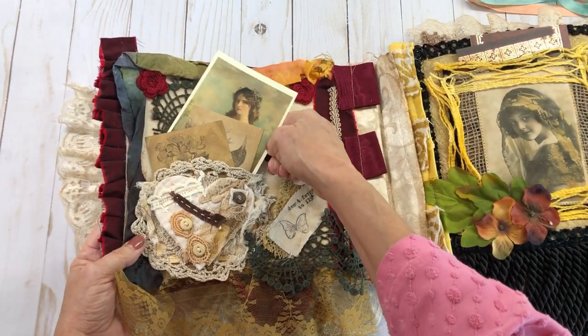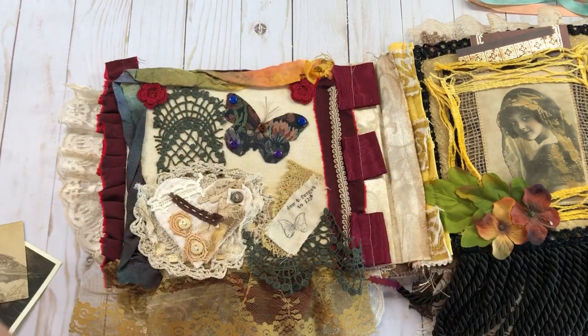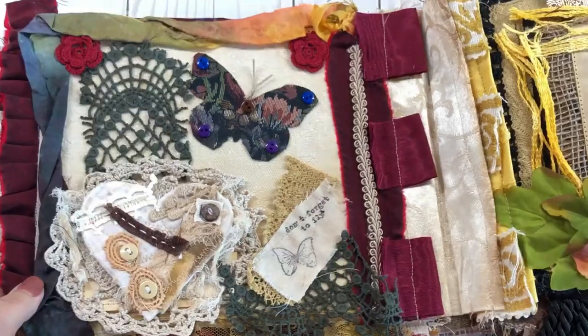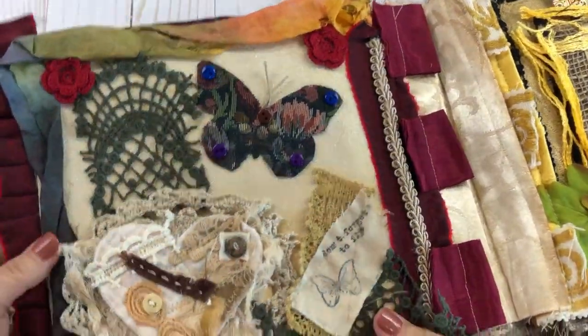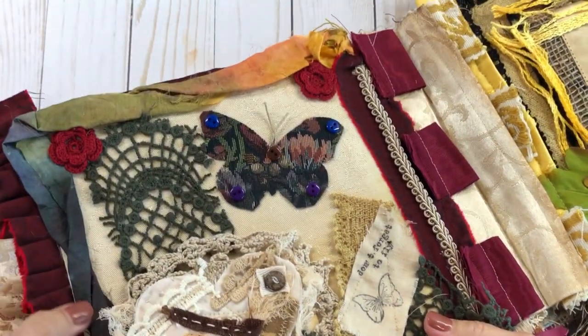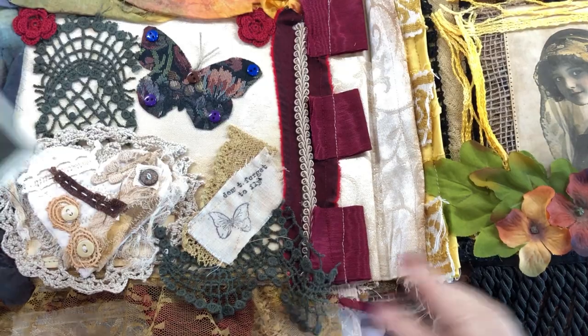I've just taken and used all kinds of different things. This was inspired by Ruby from Little Books — how she puts her pages together. She inspired me to make this, so that's where I got my inspiration from. I think she does such a great job.